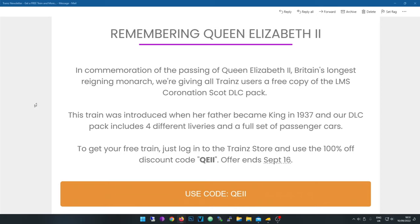Hey guys, last week Queen Elizabeth II passed away. To remember the Queen, N3V are actually giving away a train. Let's read the newsletter.